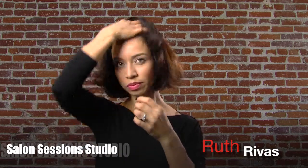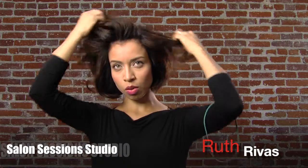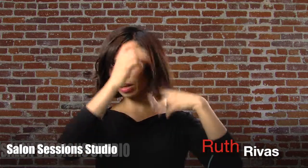First, find the part that you want, whether it's in the middle or on the side. I'm a fan of the side part, but a lot of people look great in the center. So there's my parting.